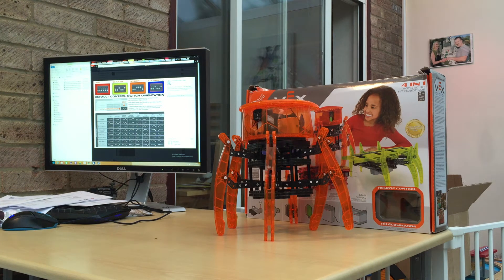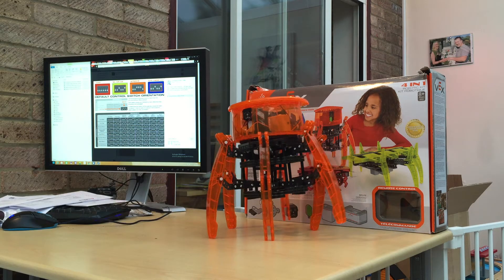Good evening and welcome to another one of Berth's crazy videos. As promised, here is the built spider-bot, which is remote control. Let's give it a go.